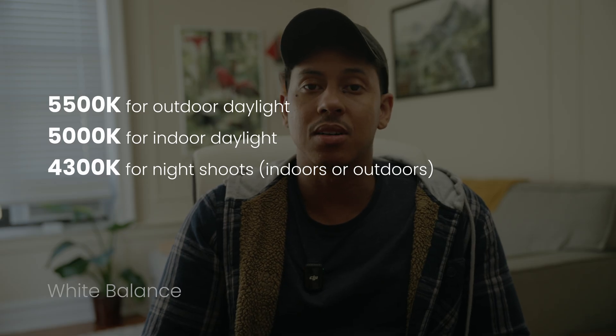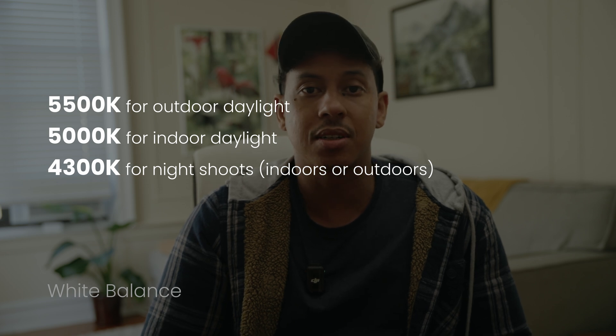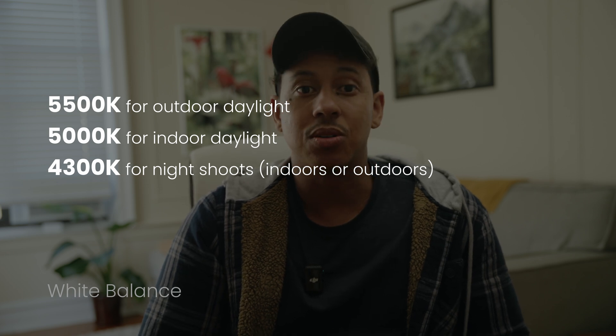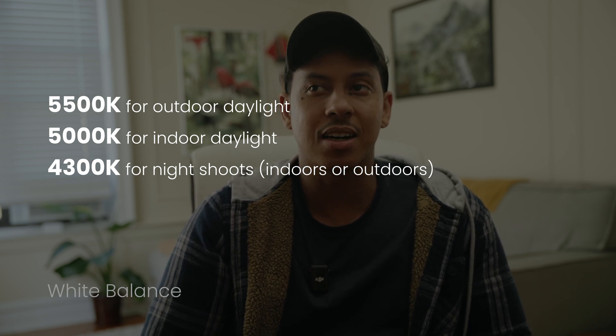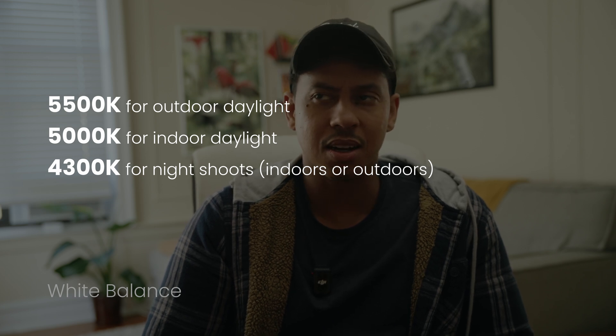When it comes to white balance, here's a good starting point if you're shooting with a single camera: 5,500 Kelvin for outdoor daylight, 5,000 Kelvin for indoor daylight, and 4,300 Kelvin for night shoots indoors or outdoors. These aren't hard and fast rules, so feel free to experiment with what looks best.